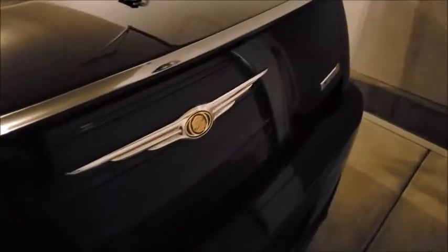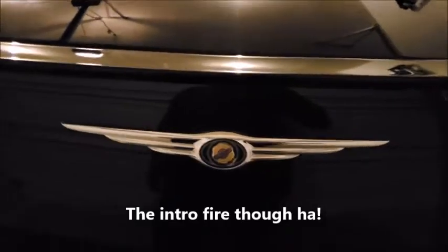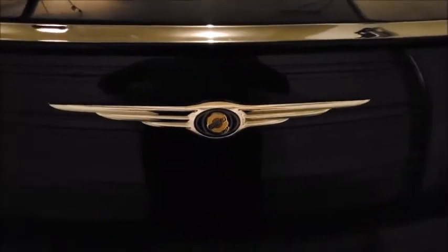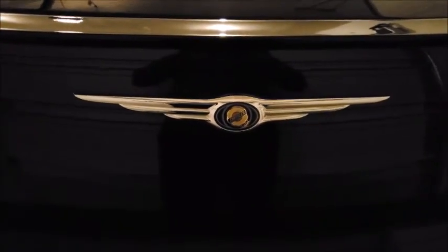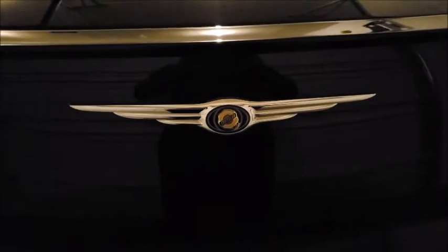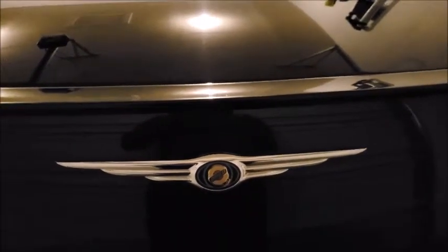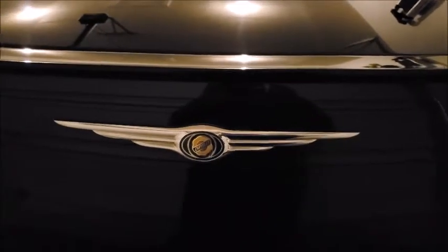Ladies and gentlemen, Mr. 300 — this is the place to be. Alright, quick video tonight. In the garage, late night shift. We're going to be blacking out the Chrysler badge. This bad boy is going to be all black. Let's go see the supplies and what we're going to need to get this accomplished.